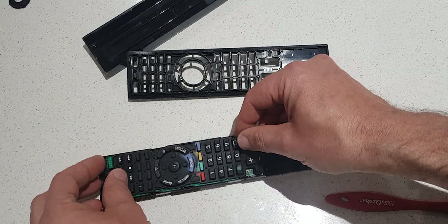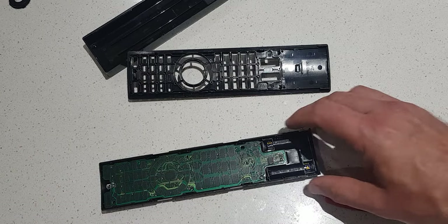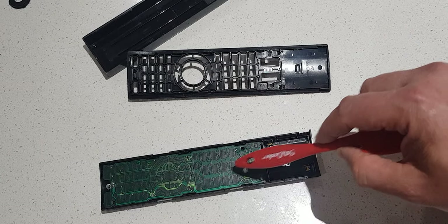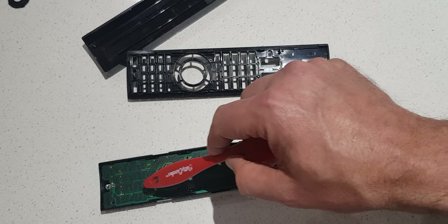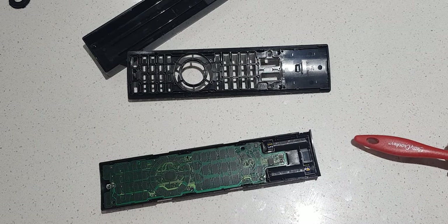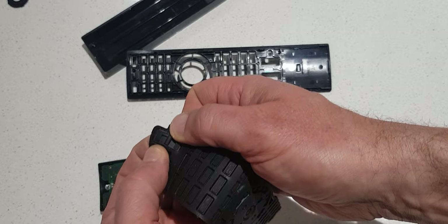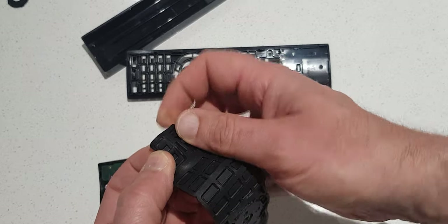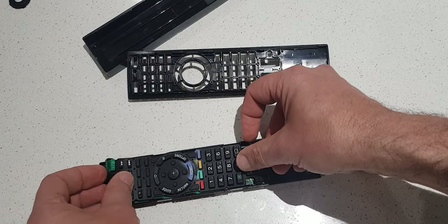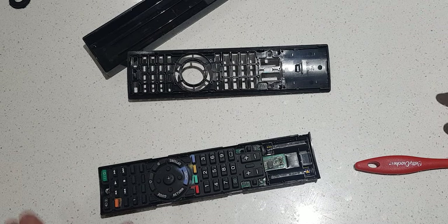I put it back together again but found that the two buttons were still not working. So I took a pencil eraser and rubbed the two troubled contacts — or you might even give all of them a rub with a pencil eraser — then gently dust it off. I also pushed the rubber buttons out and rubbed the eraser against those as well. I tested it afterwards and it worked, so it's all good now.